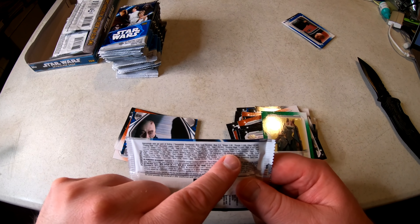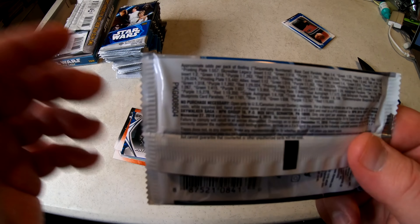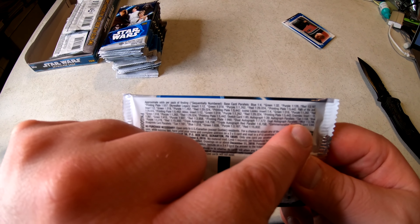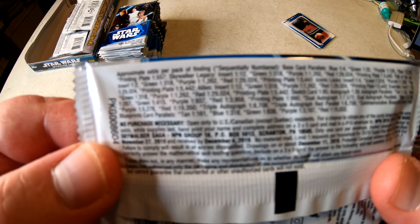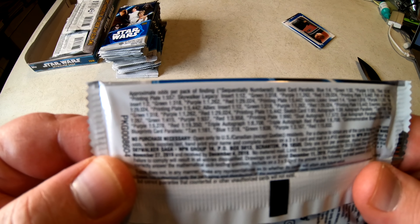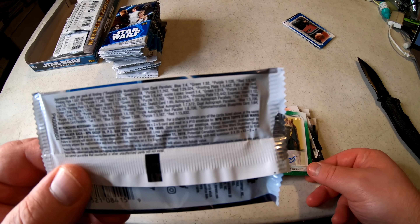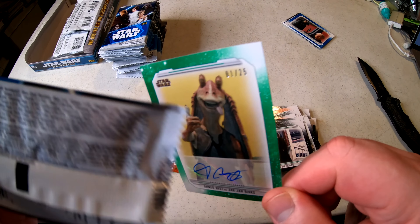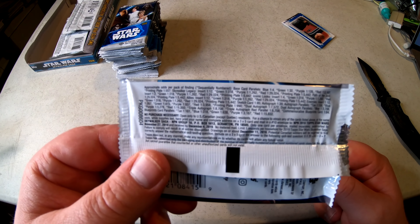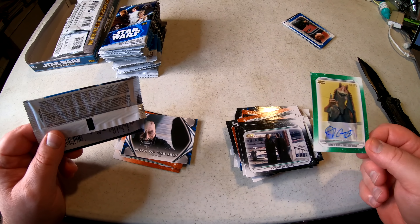There's still a possibility of printing plates and relic cards. Autograph parallels: tan is one in 158, blue is one in 267. A green autograph is one in every 415 packs, purple is one in 937, red is one in almost 4,000. So one in every 415 packs for a green autograph — with only 24 packs in a box, that's like one in almost 20 boxes to pull a green autograph.